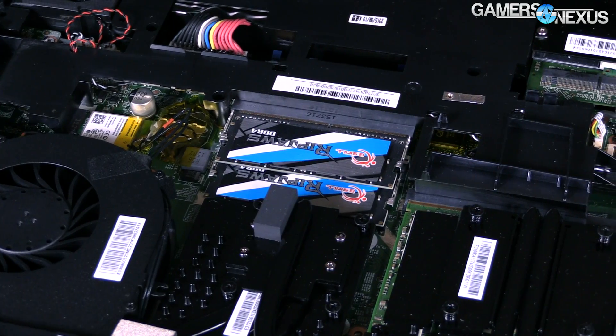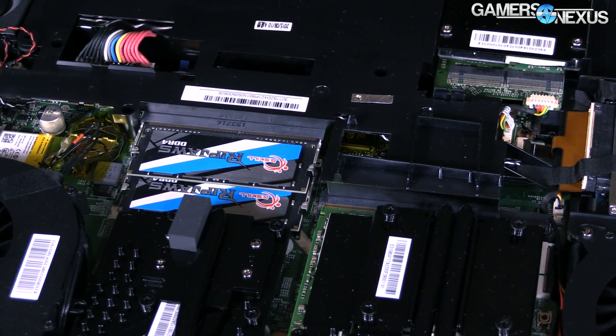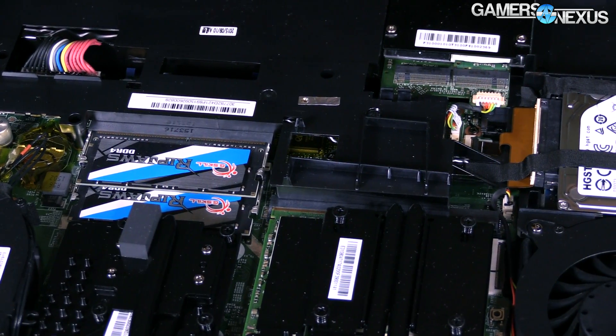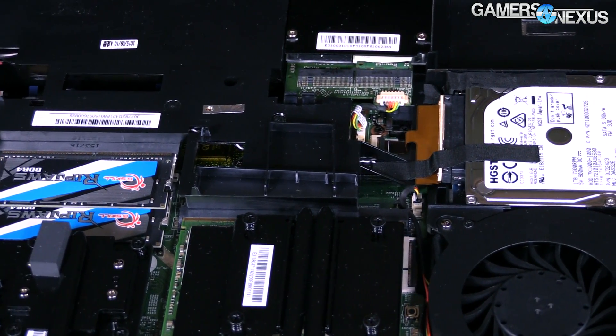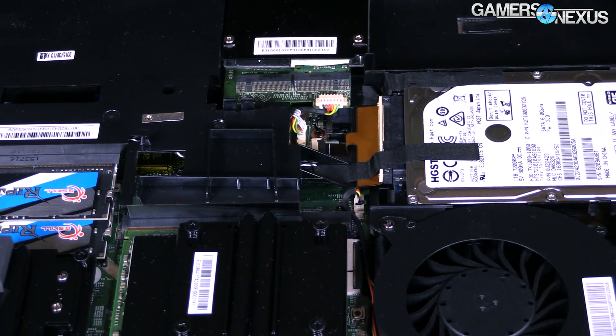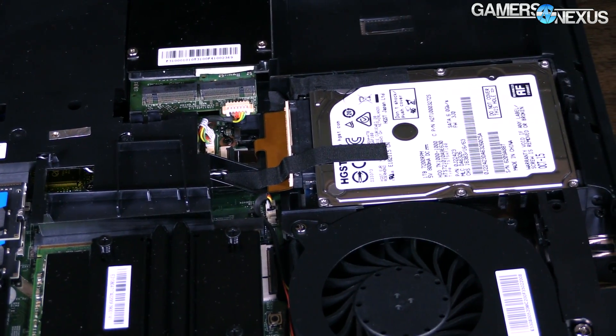Now with the new i7-6820HK, that is actually an unlocked mobile CPU, so you can overclock it through BIOS as you would normally do with any desktop CPU. There's also the GTX 970M in this thing, and more recently the GTX 980 launched for laptops — that is a desktop part in laptops. We tested that and were able to offset the clock by about 200 MHz, which is pretty significant and does have a noticeable gain in some gaming experiences.